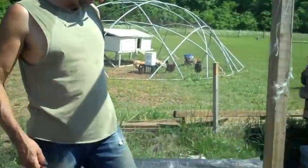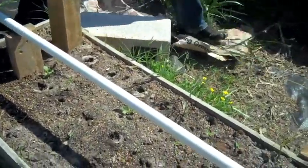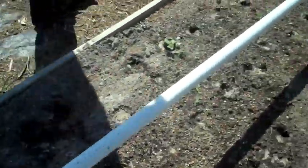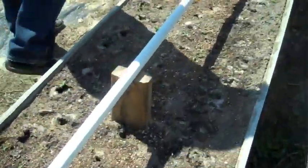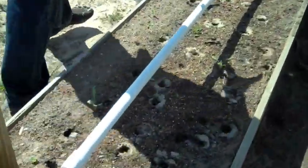In the first bed we did more bok choy, more cabbage. Down here we did some fennel, and then cauliflower, broccoli, Romanesco broccoli, and then regular broccoli.